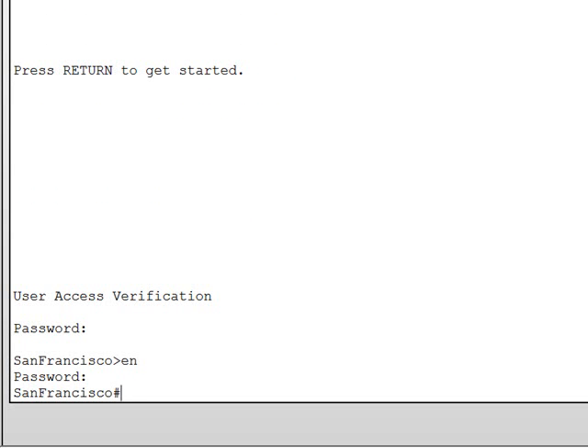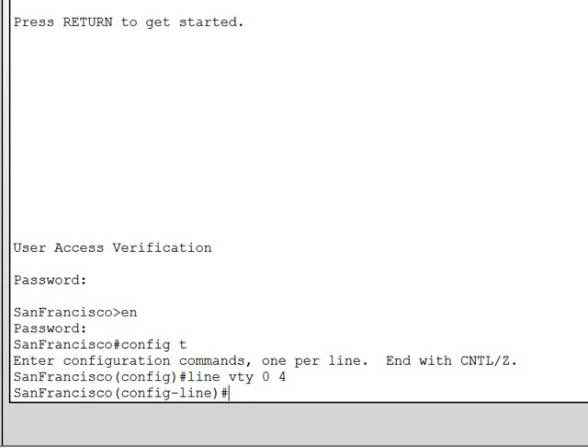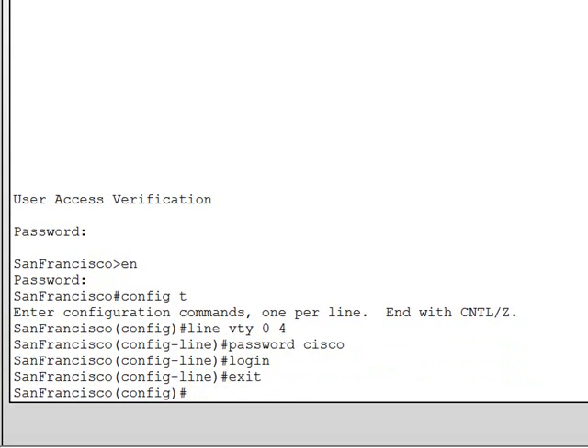The process is pretty much the same for the virtual lines. If you want to configure a password on the VTY, type line vty and the number of virtual terminals you want — usually the standard is 0 to 4, which is 5 lines. Hit enter to go into config-line mode, then use the same password command followed by the password, and then login. And then you're set.